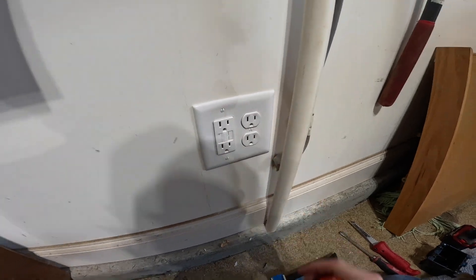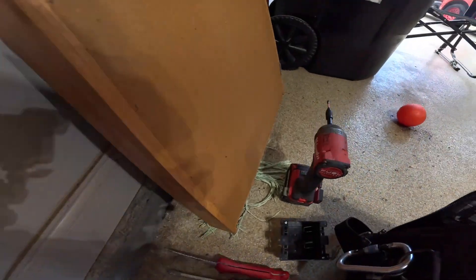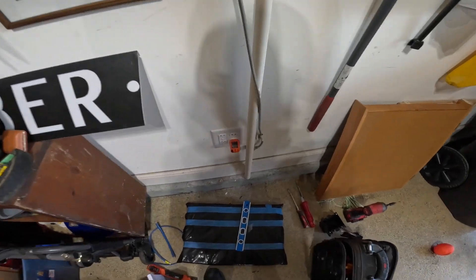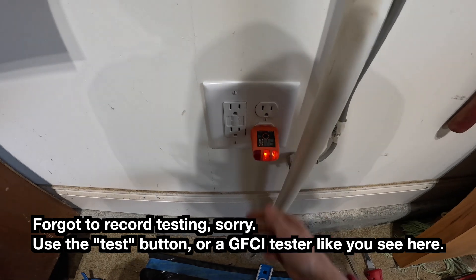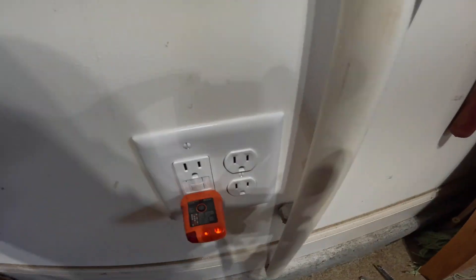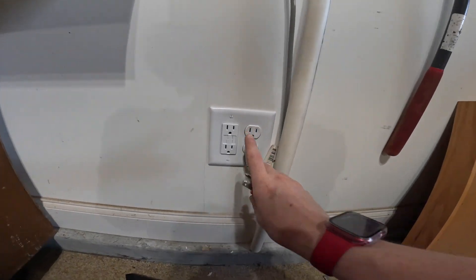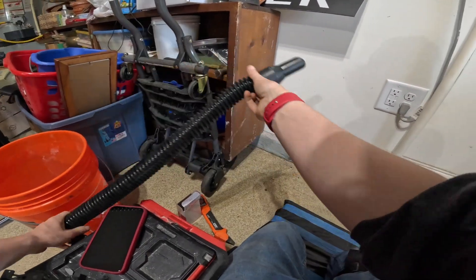Let's turn them on and test it out. These GFCIs trip when they're powered on for the first time — at least this brand. Let's hit the breaker. Reset this. Powered up. We've got a really nice flush installation here — nice and even and square. We're not done yet. Even in the garage, vacuum up your crumbs, please.